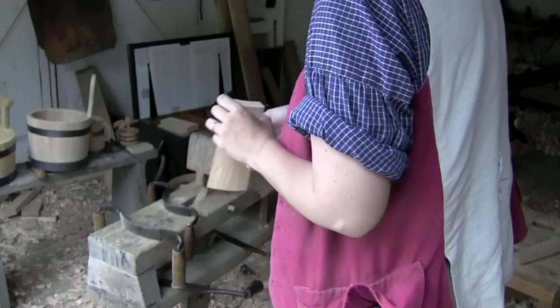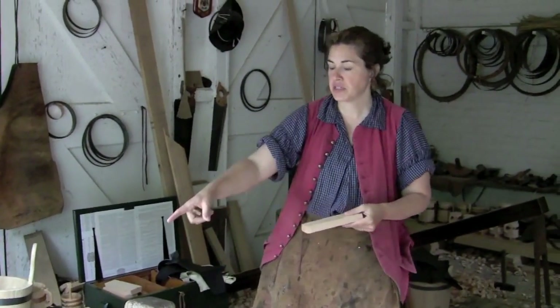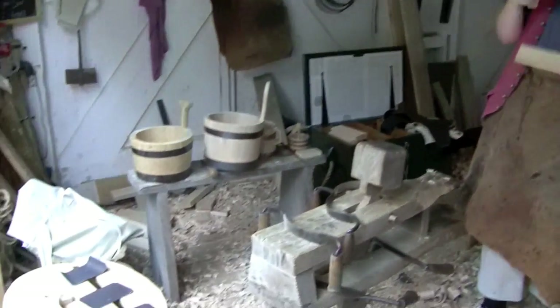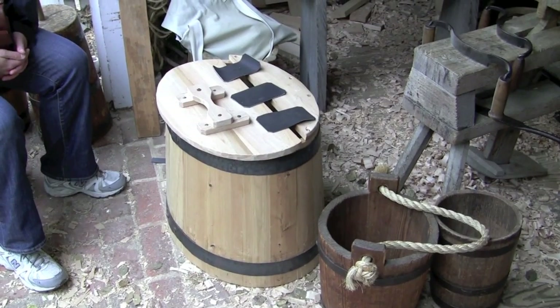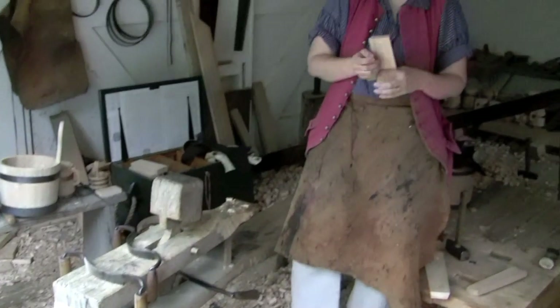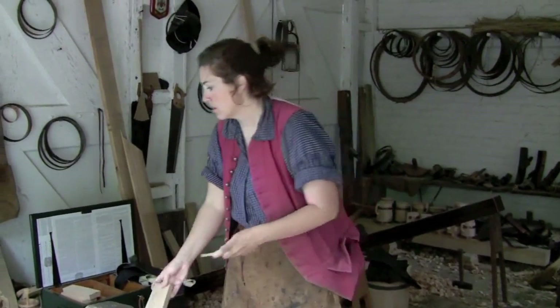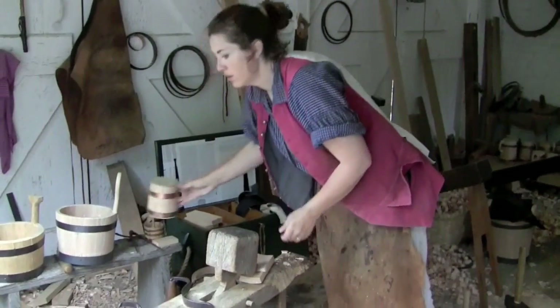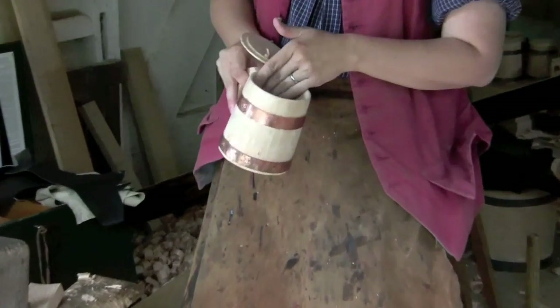Right now we're working with Atlantic white cedar, making a number of smaller items. The chest here is white cedar. Cedar was a very common wood in the trade along the coast, from Maine down to Florida, doing white work — domestic items, buckets, wash tubs, butter firkins, chests like this, and the lesser known cans, which are these wooden mugs.